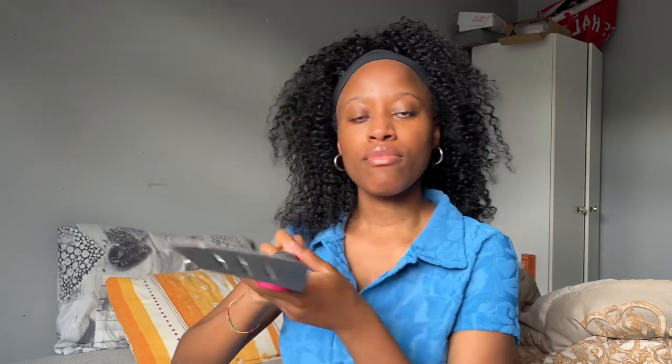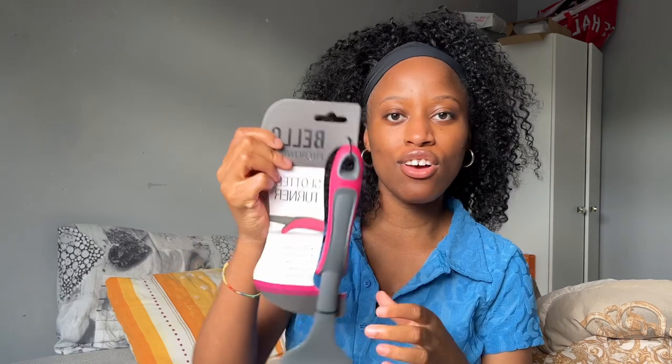I've also got what I thought was called a spatula, but it says it's a slotted turner. I'm guessing it's for when you're cooking pancakes and you want to flip them to the other side, or when you're cooking steak in a pan and you want to flip it. So yeah, it's a slotted turner.